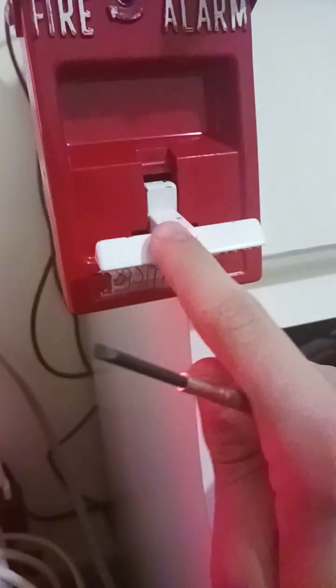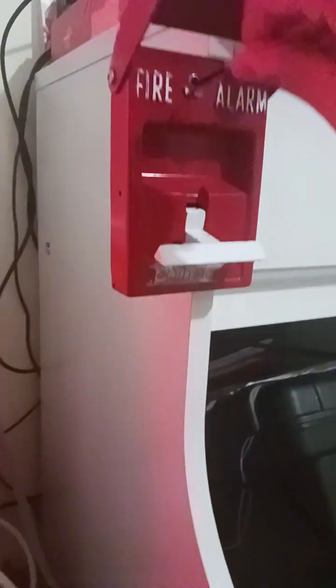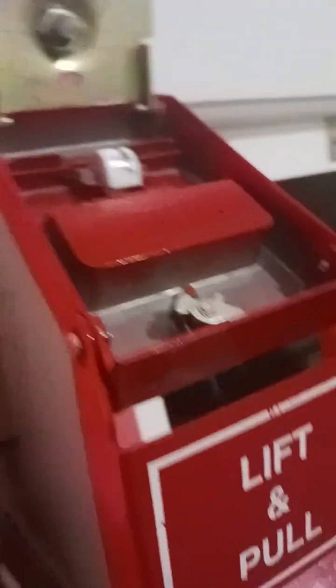There we go. Basically you pull down the handle — you can't put the handle back up. So basically it might be broken if you try to put it back up. Just leave it, put it back up after you've already pulled it — so that's what's happening here.